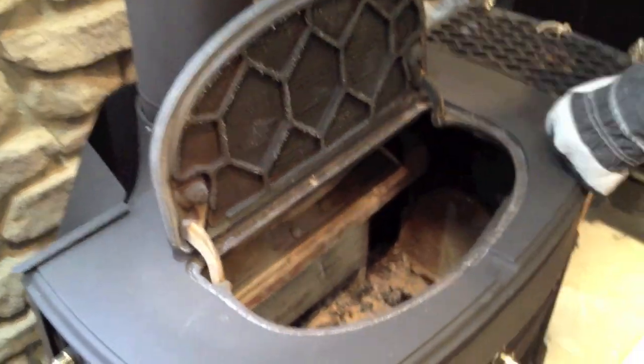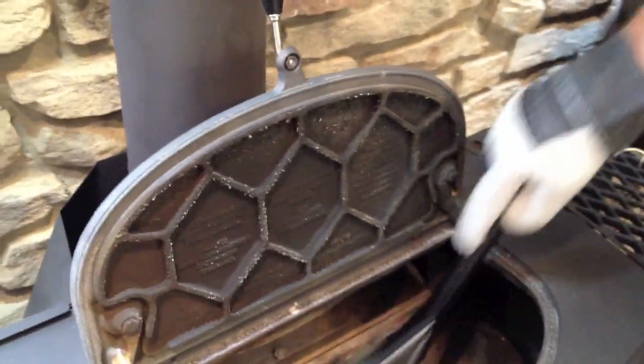You can see there's a large amount of ash accumulated in here from burning previous fires. What I want to do is take a shovel or poker and agitate and stir the ashes. You can see the ashes falling down through the grate into the ash pan below.